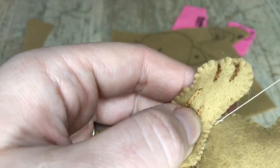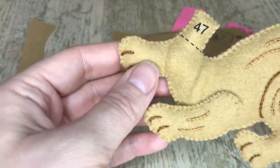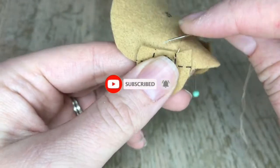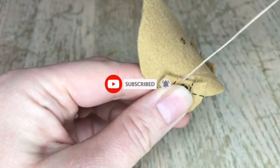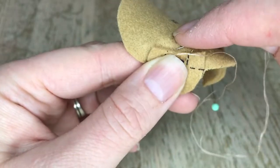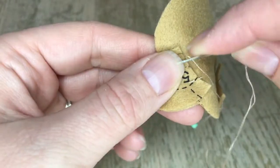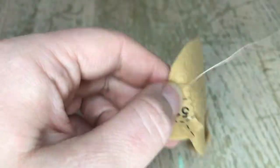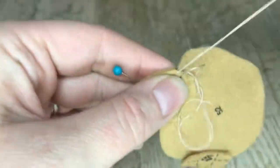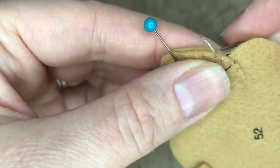Now we're going to do the face. We put the ears on first, and we are not stuffing the ears. The ears are layered: we've got the backing of the head, then the brown of the ears, then we're going to do the pink, and then the face — layer upon layer. Simple appliqué stitch here. I'm doing this for both sides of the ears and then I'll skip ahead and show you the pink.